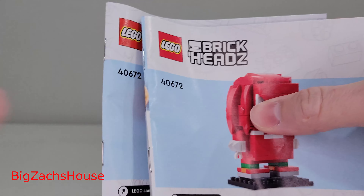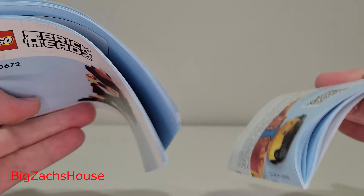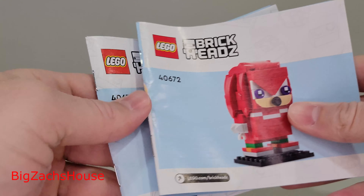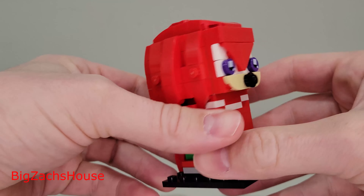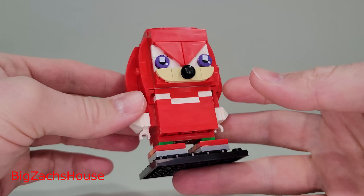And here is Knuckles. But before we move on, I want to show you something else. You can pair the manual with this set, which I think is nice. The manuals came a little bent up, and there's no insiders scanning code, which is kind of disappointing. I've been noticing that as a theme with the Brickheads lineup — there haven't been any of those insider codes. If someone knows where they're at and I'm missing it, please leave some comments and let me know.